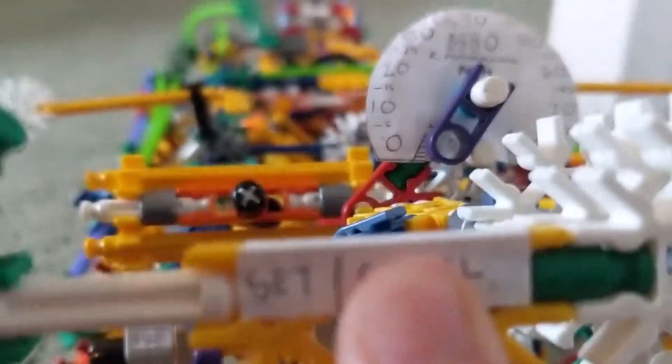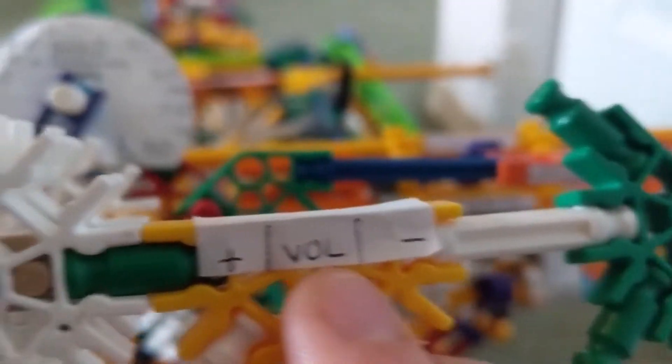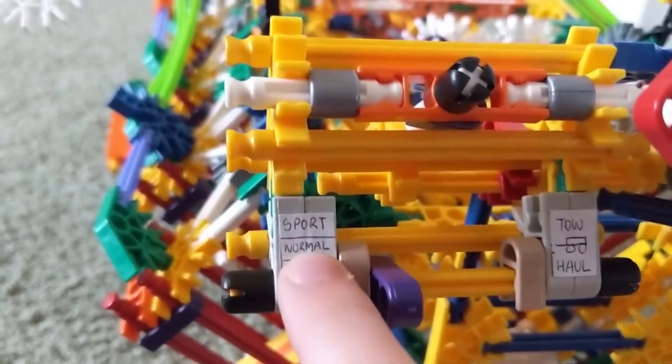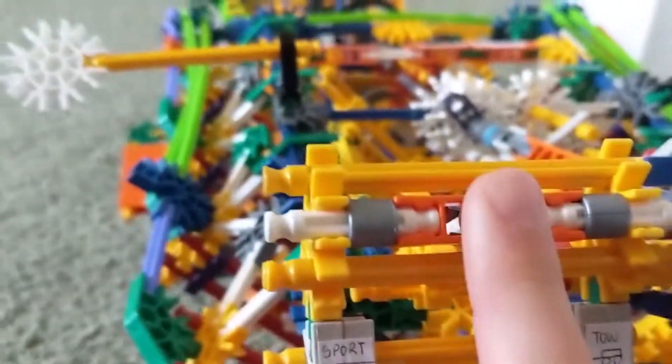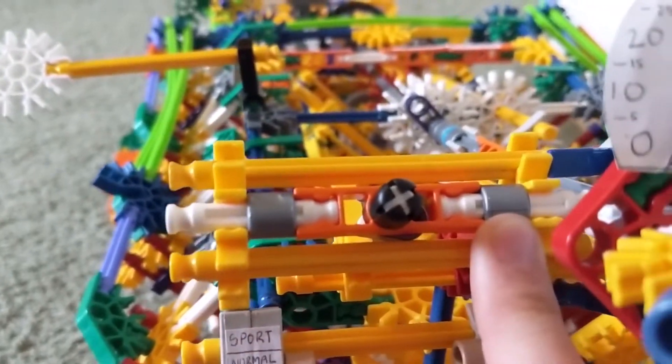We have our set and cancel for cruise control and our volume right here. Moving along, we have sport, normal, and eco mode, and tow haul mode, with a nice climate vent and brushed chrome accents.